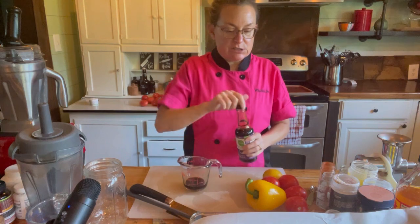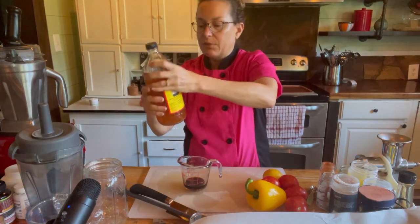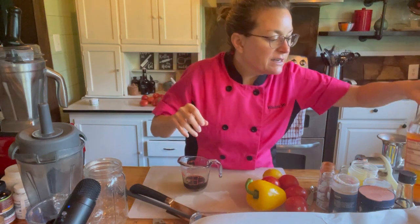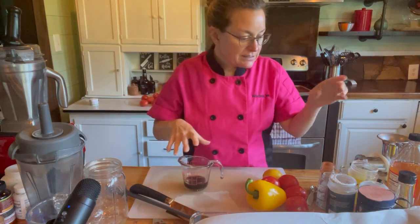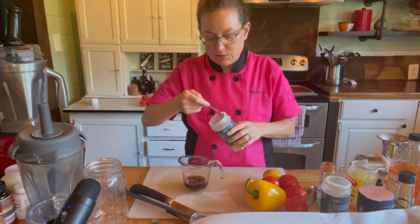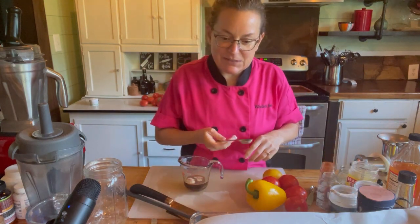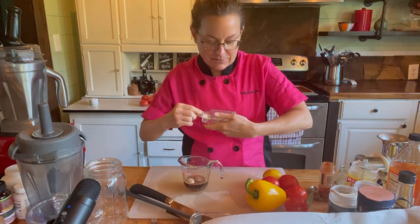I'm going to add a tablespoon of apple cider vinegar — I always buy it with the mother. You can see the cloudiness on the bottom; that means it's unpasteurized. I want those natural enzymes because it will help break down the cells in the zucchini to give it a more tender texture. I'm also adding a teaspoon of garlic powder, a teaspoon of onion powder. Then I'm adding a teaspoon of basil.